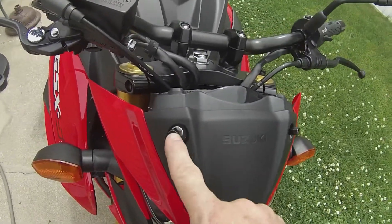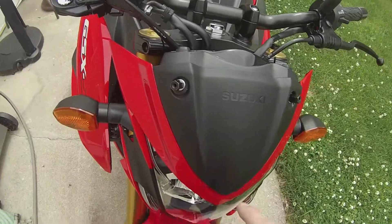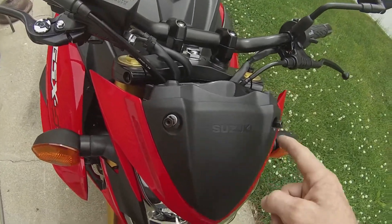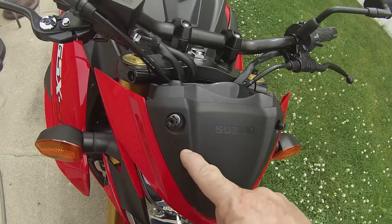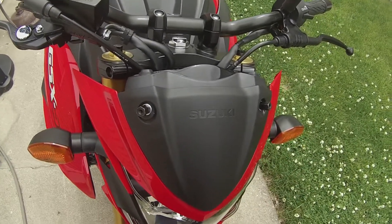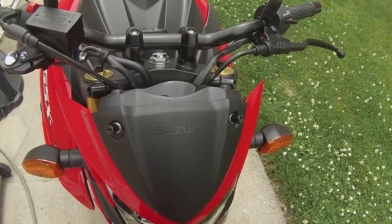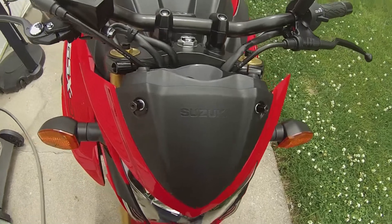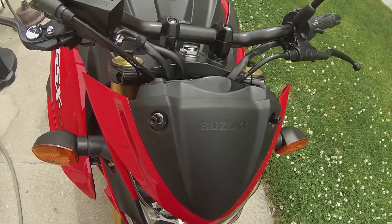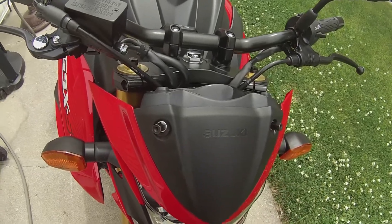I got these installed. I used a 10mm wrench. I do not believe they supplied washers for down here, but I would recommend using washers. I tried putting them on without and they were just digging into the plastic, so I put washers on. I'm not sure what size they are — you'll have to find out for yourself. They're probably like 5 cent washers you can get at a hardware store, so I would recommend putting washers on even though they don't show it in the directions.